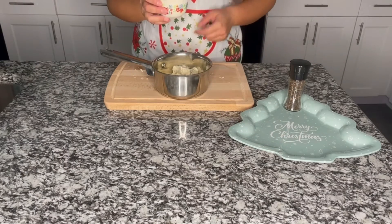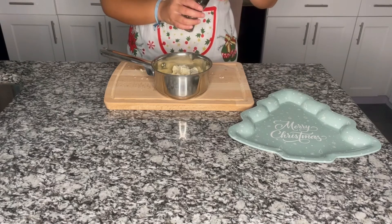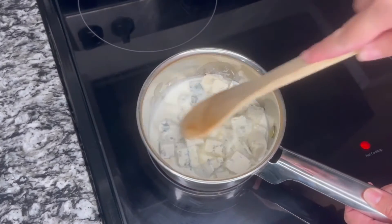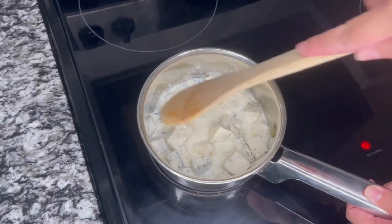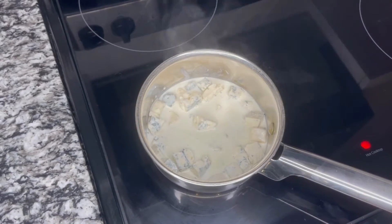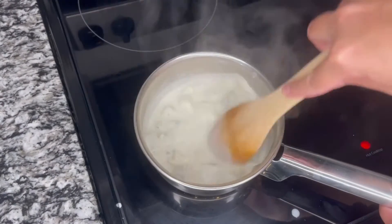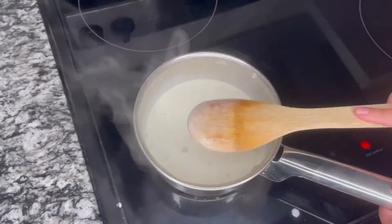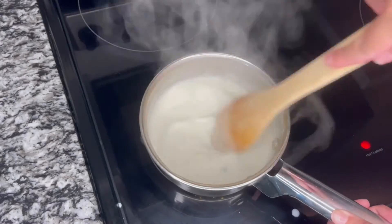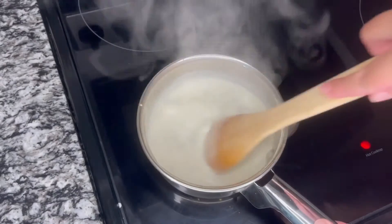Now we are going to add the heavy whipping cream and the black pepper, and we are going to cook it on medium heat until it completely melts. It's very very important that we do not add salt to this because the cheese is already salty. Once it's completely melted we are going to set it aside while we cook our steak so it can condense.